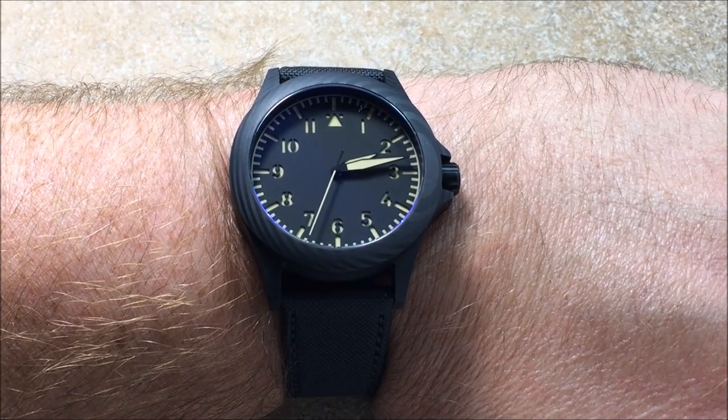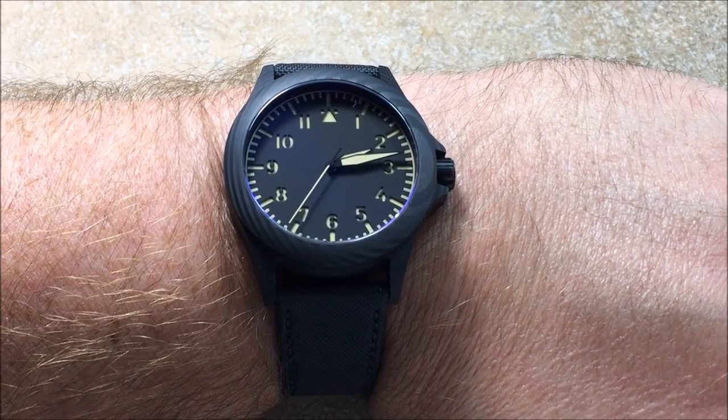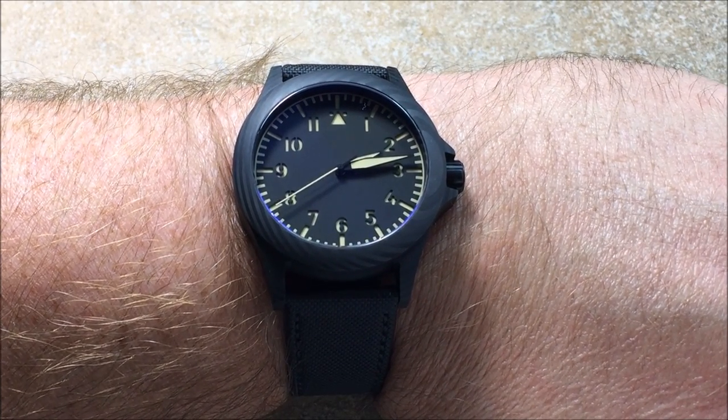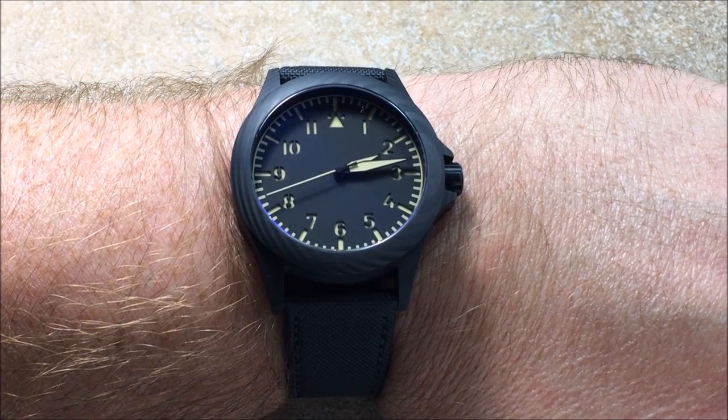Hello everyone, Michael for WatchReport.com. Today we're going to take a look at a very cool carbon fiber cased watch. This is the Ventus Black Kite.